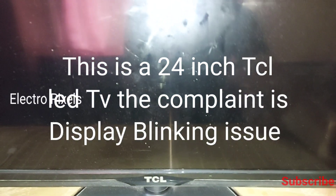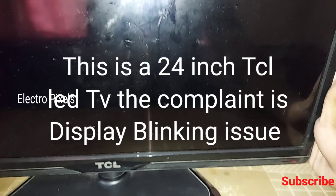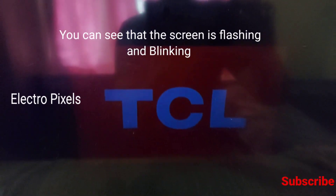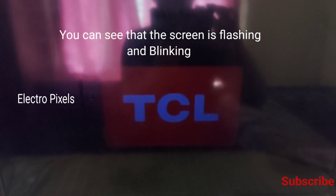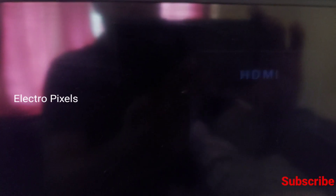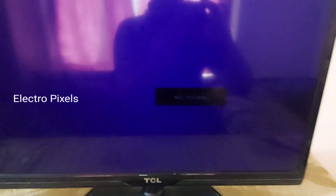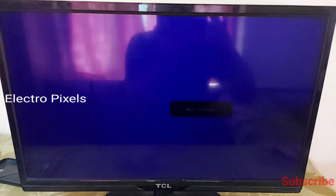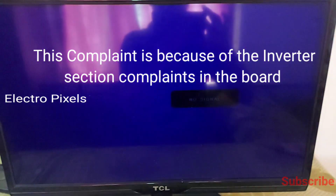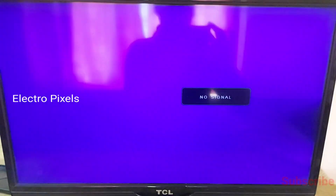This is the 24-inch TCL LED TV. The complaint is a display blinking issue — you can see the screen is flashing when the TV is turned on. This blinking issue is due to the backlight, maybe the backlight or the LED driver board. This is a 24-inch edge LED TV and this complaint is mainly because of the inverter section in the board, or maybe due to a backlight complaint.